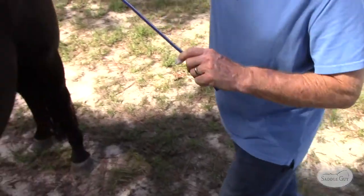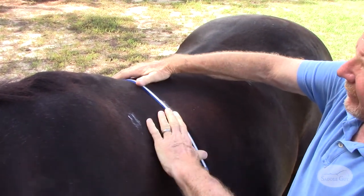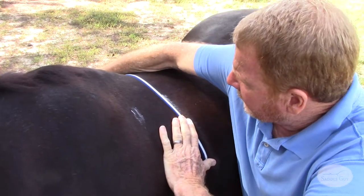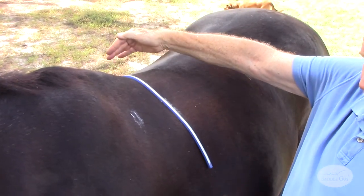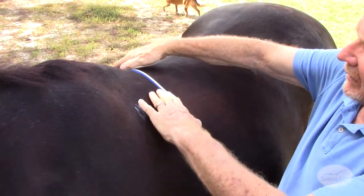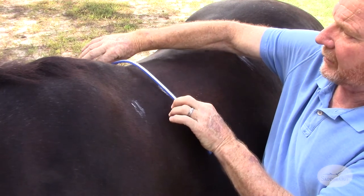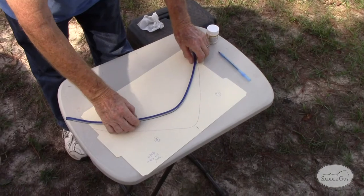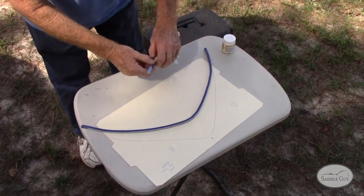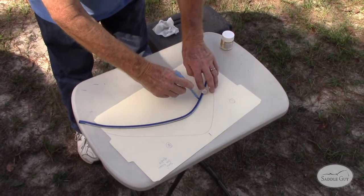The next one will be at the base of wither — again, that's the lowest part of his wither. Making sure both sides are perpendicular. I'm making this look really easy because I do it all the time. Take your time with it, and you may have to do it a couple times to make sure it's correct. Then I'm going to match it up, try to keep it neat, and do the same thing.